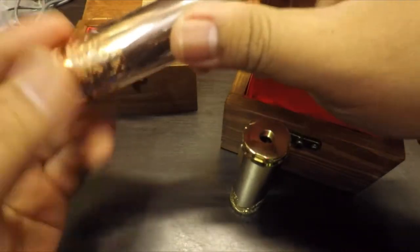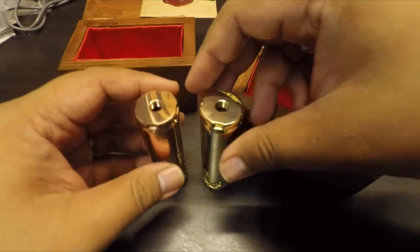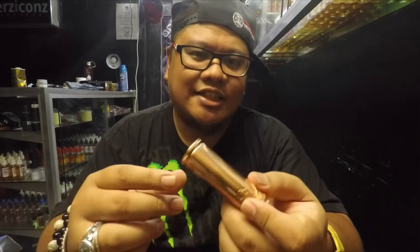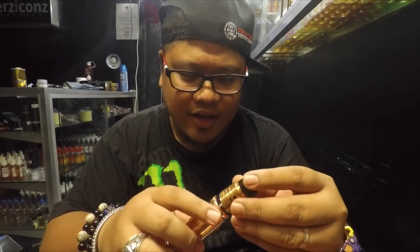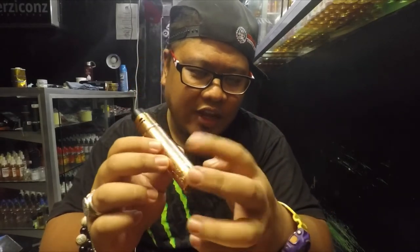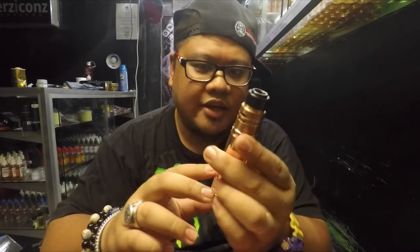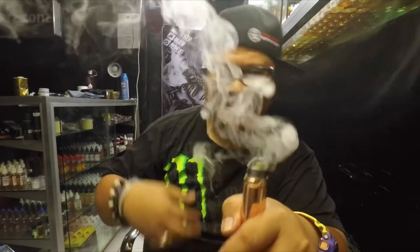Two powerful mods by Project Septum. Let's have a test on this Vanagloria mod by Project Septum — thumbs up for this mod! I'm going to use the Sonar RDA copper on this — we'll try the copper one. This is a 24mm diameter mod overall, and I'm using a 22mm diameter atomizer, the Sonar RDA by MCB. Let's try this one.